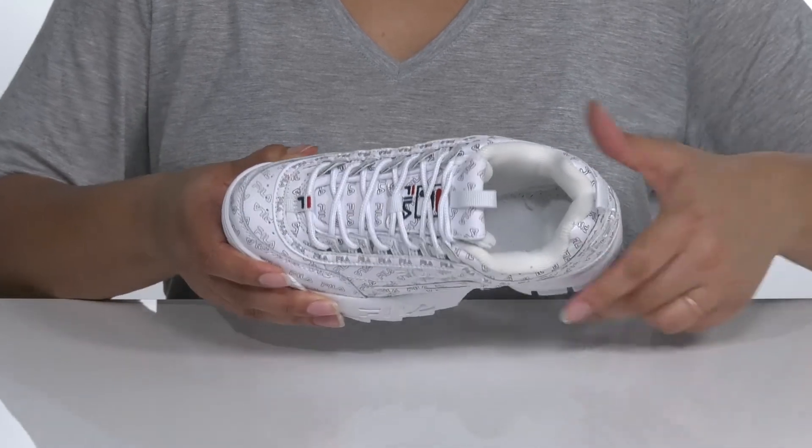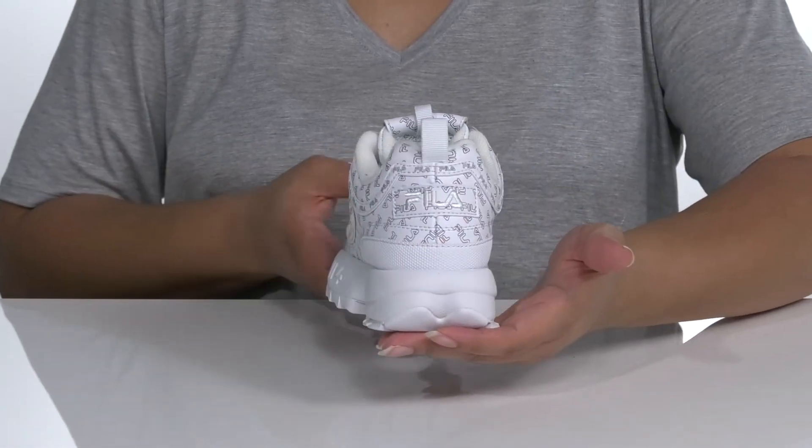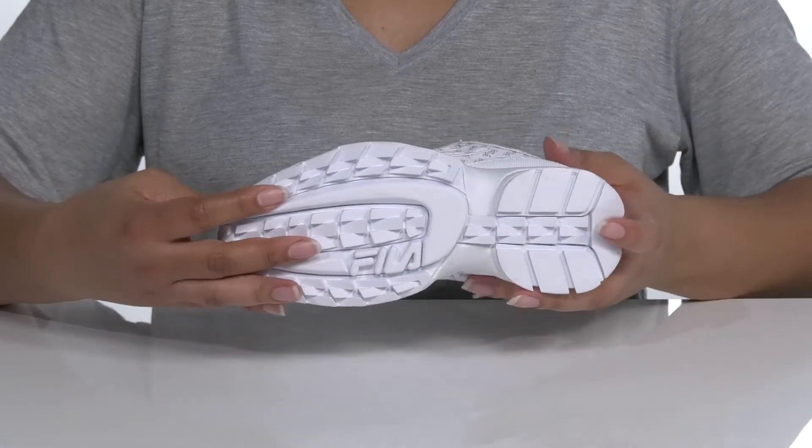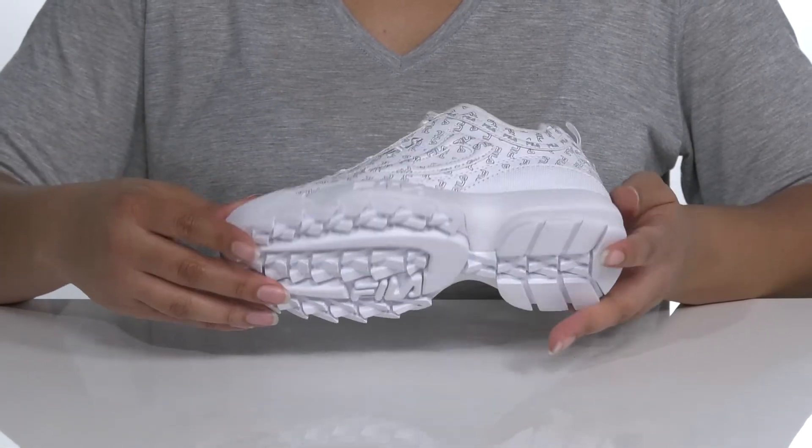The signature chunky midsole has additional cushioning and you'll get a little over an inch boost in height. It's all on top of a rubber outsole that has an alternating sawtooth pattern for grip and stability.